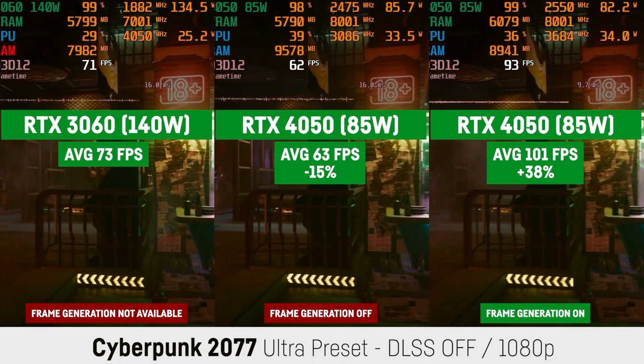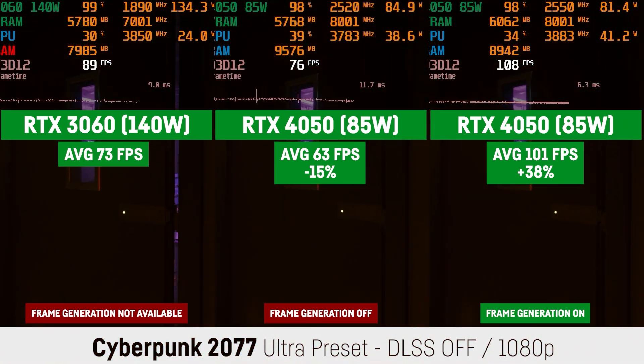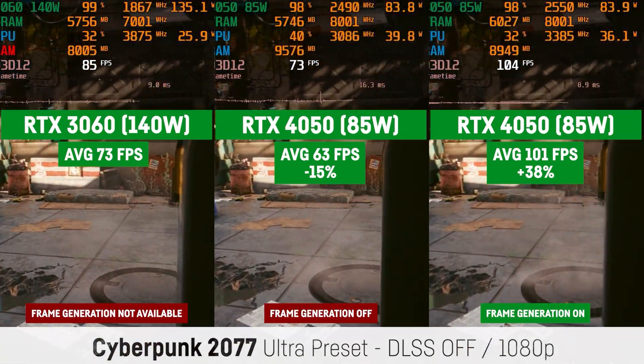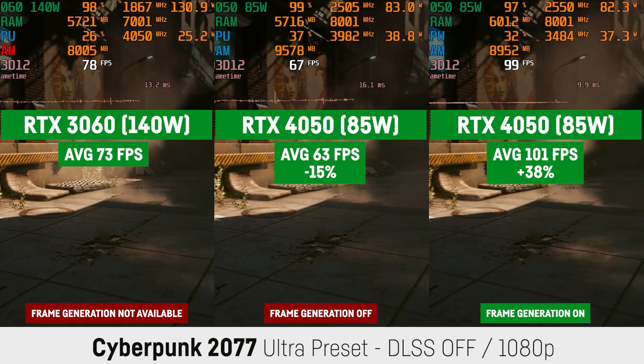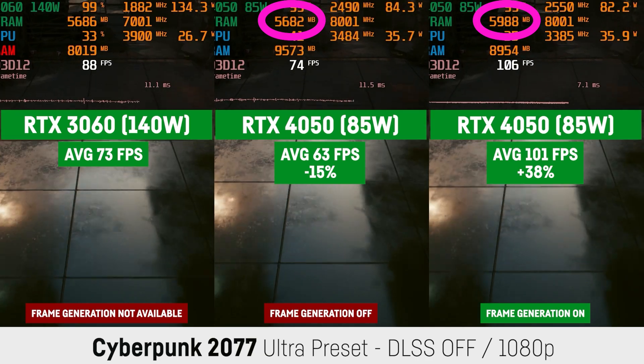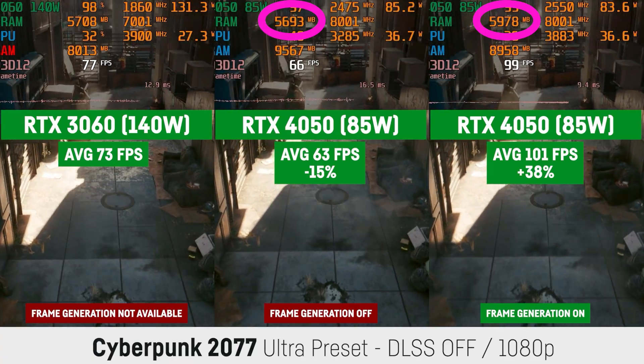Furthermore, the RTX 4050 can take advantage of DLSS 3.0 and frame generation — graphics options only available on the RTX 4000 series — and with these features activated the card can even clearly outperform the GTX 1080 Ti in supported games. But using frame generation actually increases the VRAM demand by a small amount, and unfortunately VRAM cannot be downloaded or upgraded, so you're totally stuck with what you initially buy. While most games currently work with 6GB of VRAM, this will definitely change in the near future.